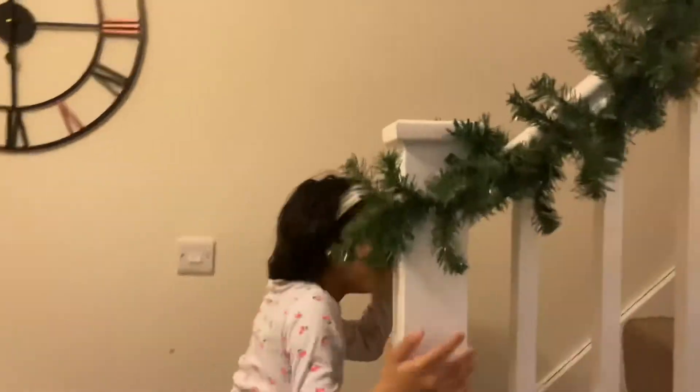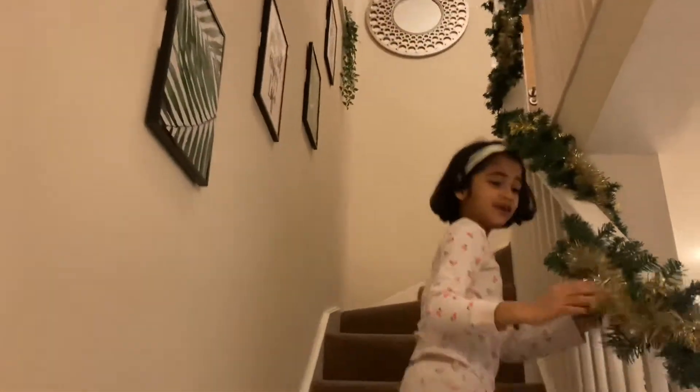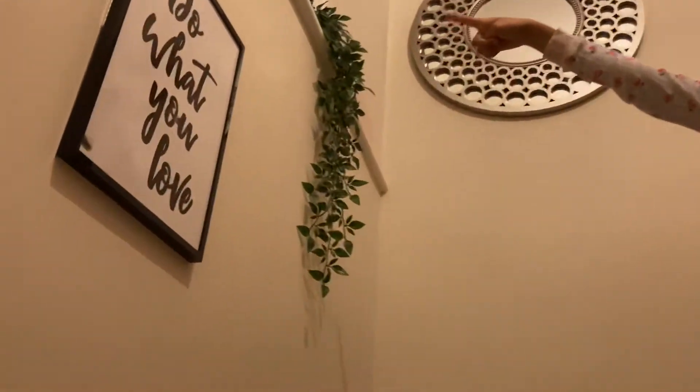Now we're done with the nativity, so let's go to the stairs. We're done with the garlands and the stairs. Look at the little cute Santa. Happy Xmas!